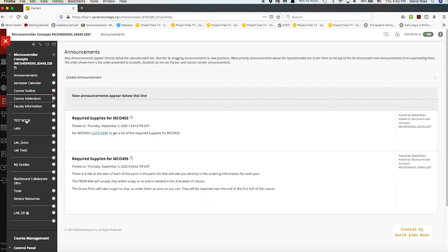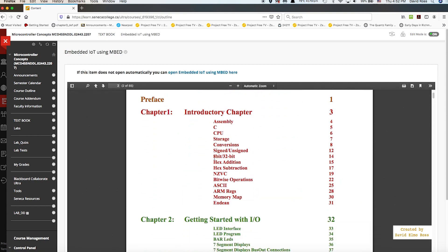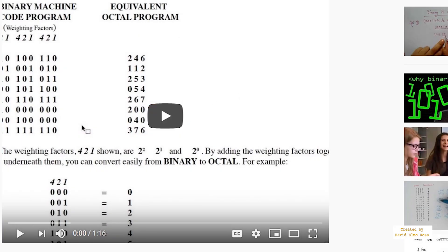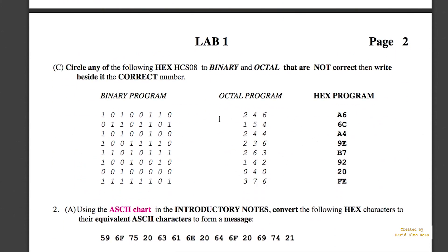The textbook is called Embedded IoT Using Embed, and it's free. You can just bring it up and it goes through all the different topics. A lot of this has to do with number conversions, so the theory for that is covered there. Under labs, we have the lab on number conversions. In a regular non-COVID classroom, we would hand out these labs and you'd fill them in. You can click links to launch YouTube videos on how to do binary to octal, binary to hex, and so forth, and you have to circle any incorrect conversions.